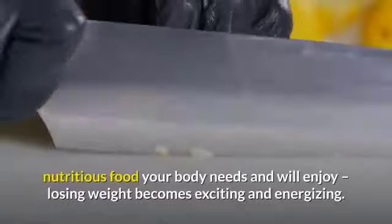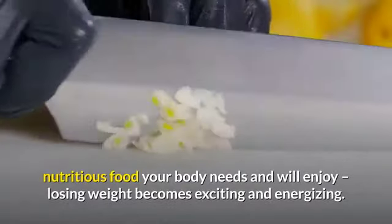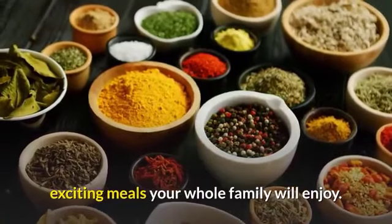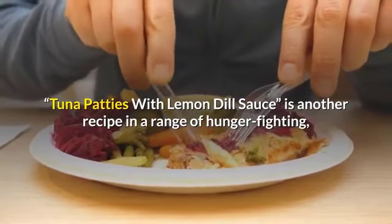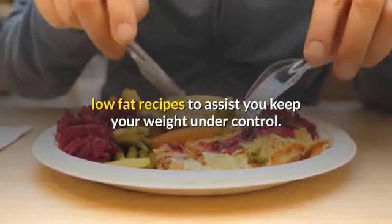By learning to make delicious, easy-to-prepare healthy tuna fish recipes, you give your body the nutritious food it needs and will enjoy. Losing weight becomes exciting and energizing. Instead of high-calorie fatty sources, use spices to provide flavorsome, exciting meals your whole family will enjoy. Tuna patties with lemon dill sauce is a hunger-fighting, low-fat recipe to assist you in keeping your weight under control.